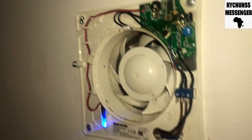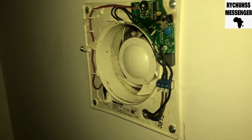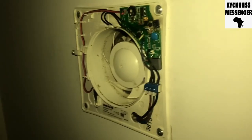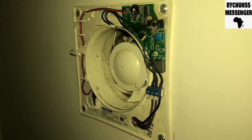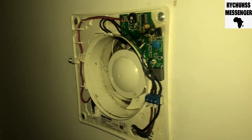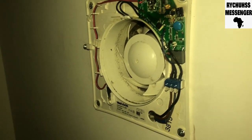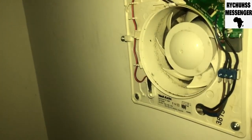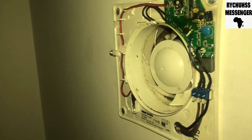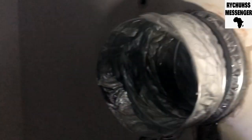People have selected the light, the power supply to this vent here. I want to disconnect it. I'm gonna uninstall it, pull it out, and install the new one. I've uninstalled the old vent.